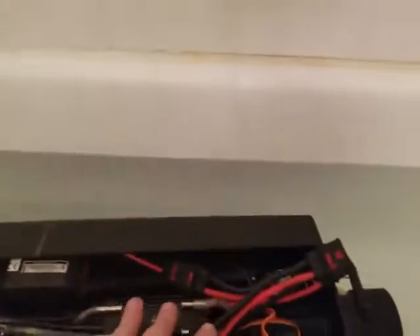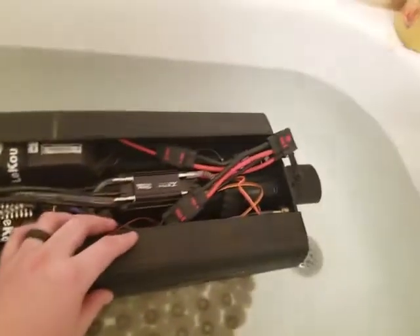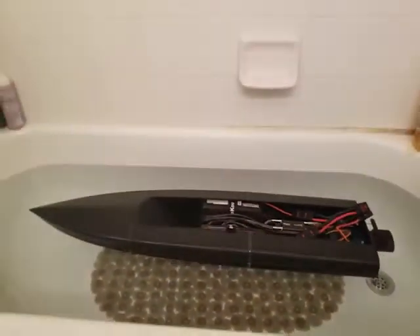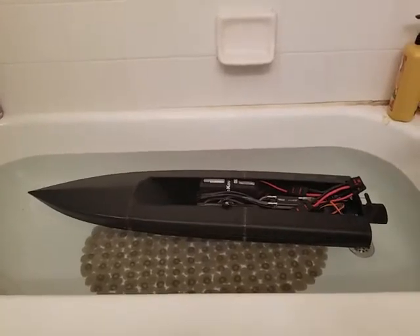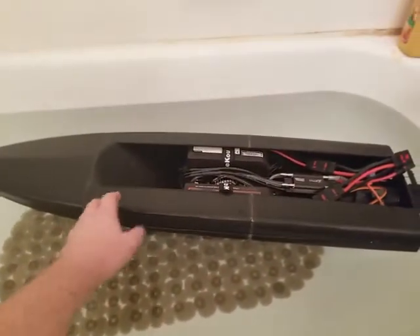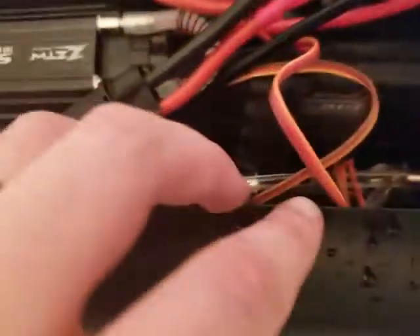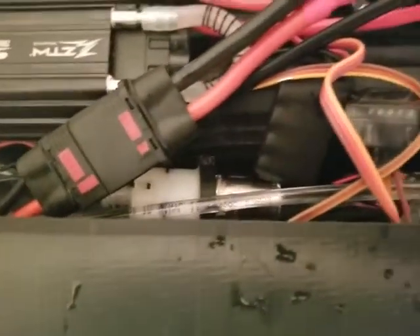This is my 3D-printed jet boat — it's roughly 40 inches long, pretty decent for being 3D printed. It is a jet drive. I have a pump down there that feeds in through the bottom and moves water all the way up to the motor.